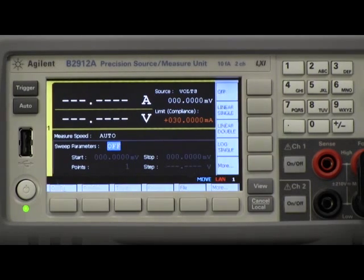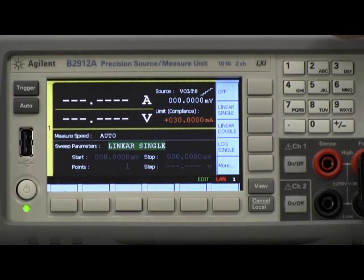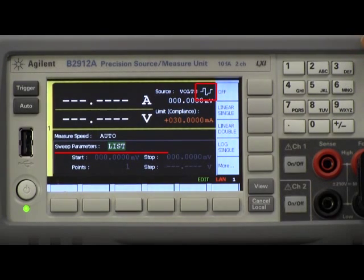Notice that the sweep is currently off, but I can go in and change this. There are actually a number of different sweep modes available. Of course there's the basic linear single mode, and notice in the upper right corner of the screen there's a convenient icon that tells you what mode you're in. I can change this to linear double, and then we also have log single, log double, and a list sweep mode. This mode allows you to specify arbitrary sequences of waveforms in either voltage or current, as you would specifying a list of values in a spreadsheet. For this demo I'm going to pick linear single.